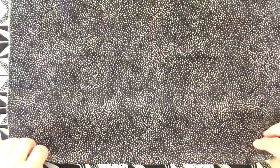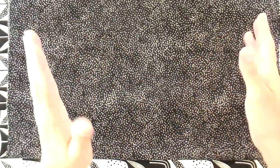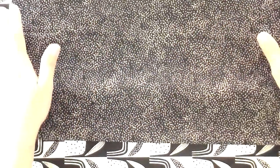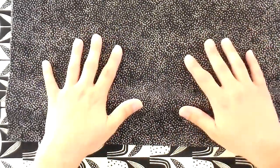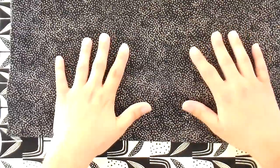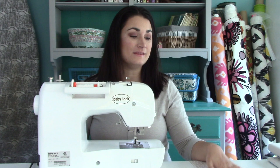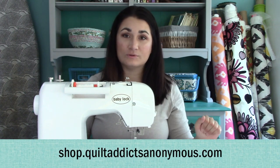There is one more fabric — I had set it aside because it isn't in the A or B bundles; we're using it as binding. There were 25 prints, so we did 12 in an A bundle and 12 in a B bundle. This one we're using as binding — you can order it separately. It's a great black fabric, and it will make a great binding. The pattern is called Stargazer at shop.quiltaddictsanonymous.com.